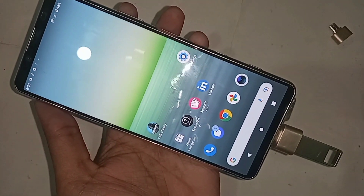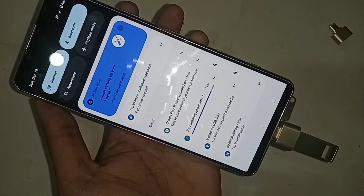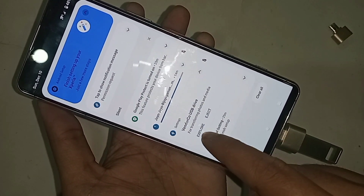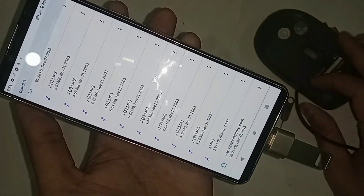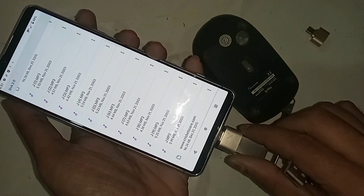The phone's OTG is working properly. I scroll down and can see the OTG is working. I click on the USB drive and it shows my pen drive files. If your phone OTG is not working, just replace the OTG adapter to solve the problem.